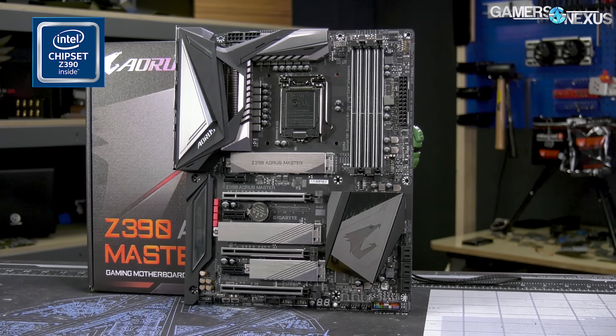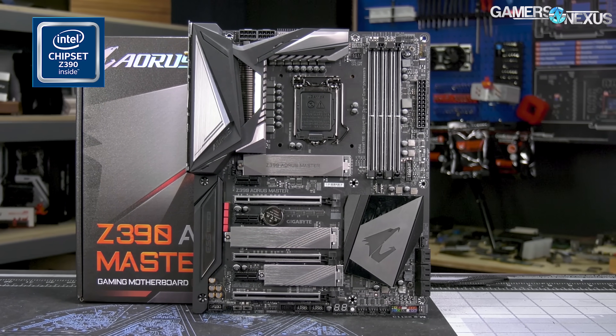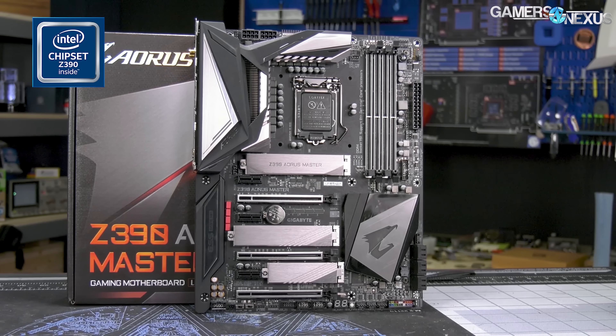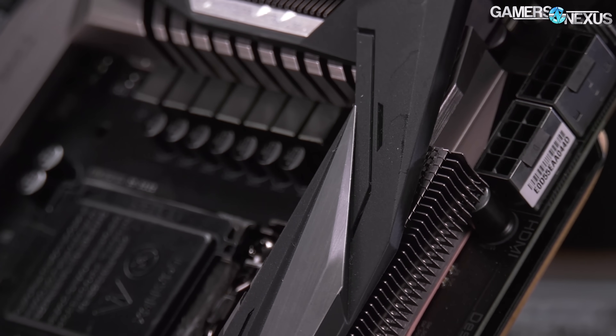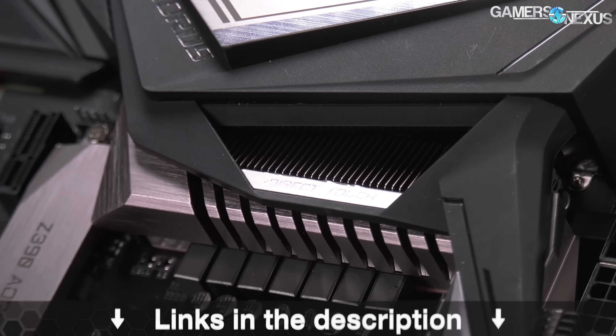This video is brought to you by the Gigabyte Z390 Aorus Master motherboard, which comes equipped with one of the more powerful Z390 VRMs for heavier overclocks. The Aorus Master is also one of the few motherboards with a real heatsink this generation, featuring a mix of high surface area fins and looks-oriented cover blocks, and it's also got updated RGB illumination. Learn more at the link below.